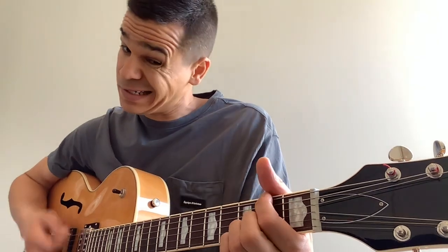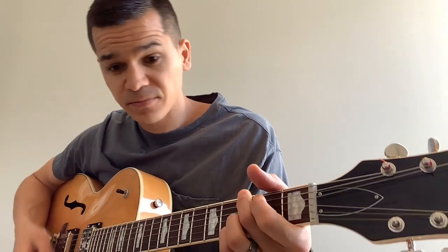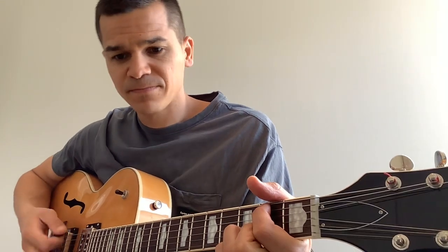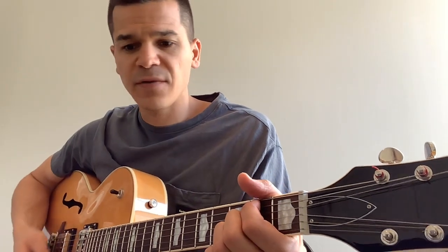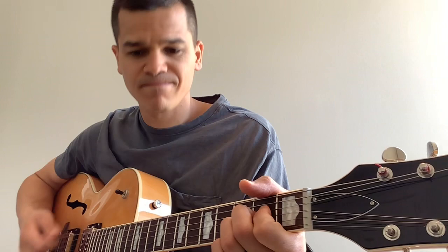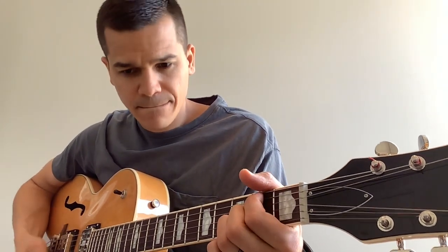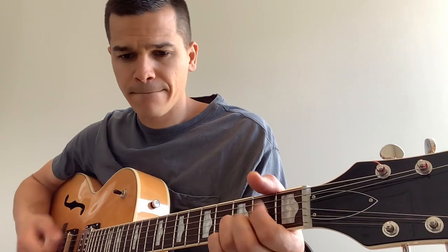Chorus play-through: G, D over F sharp, A suspended — then we get to the chorus. G, B7, A suspended — chorus again.